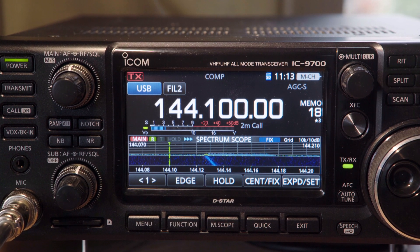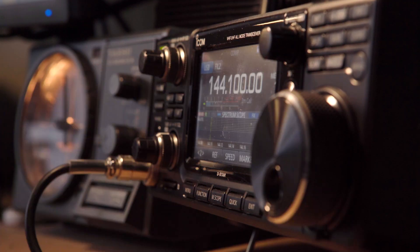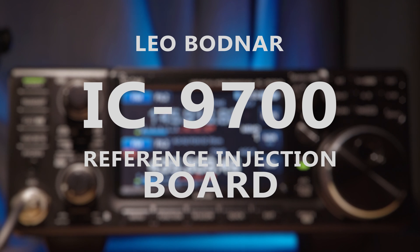Hello, this is Andrew VK3FS. Today we're going to have a look at locking the ICOM IC9700 with the Leo Bodnar reference injection board.